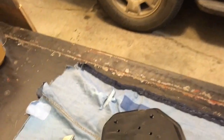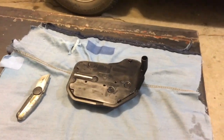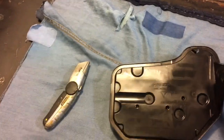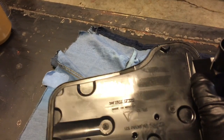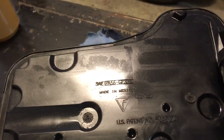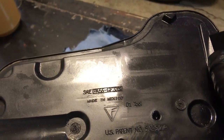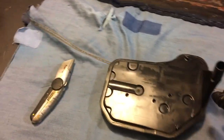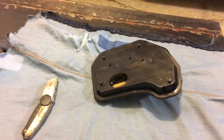This is the pan filter that came out of the transmission — it's a 4L60E transmission. This filter should be an original GM unit, because those are the last people who were in the transmission on this vehicle.